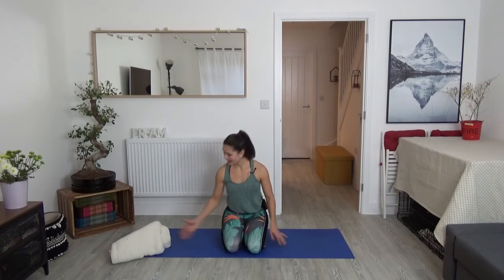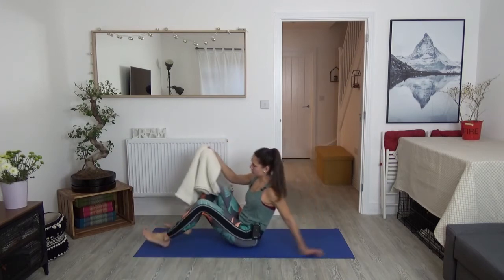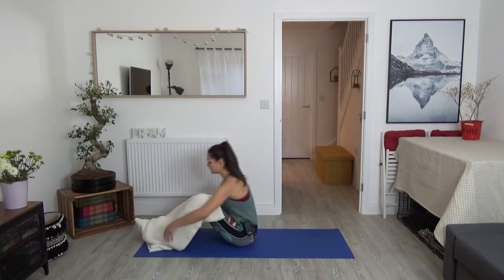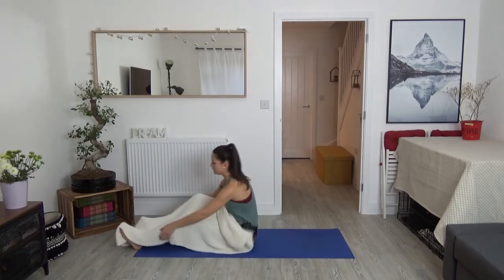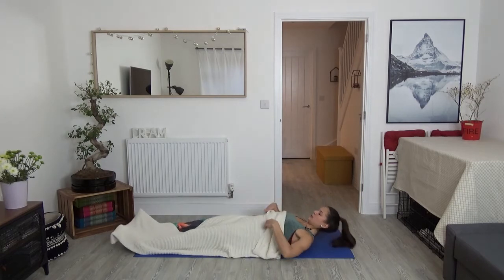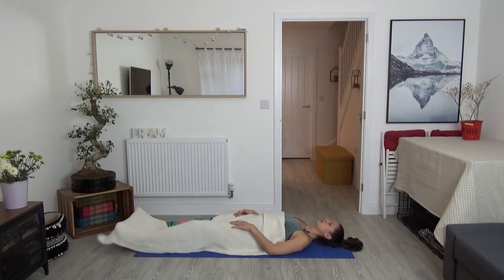We are coming into Shavasana, into our final relaxation posture in yoga. If you have a blanket that you would like to bring with you or a jumper, please feel free to do so and make sure you're comfortable. So come to lie down on your yoga mat, bring your feet as wide apart as you can so your feet can just comfortably flop out towards either sides.